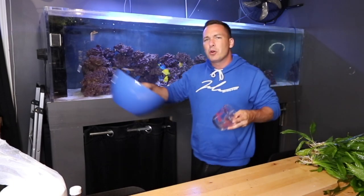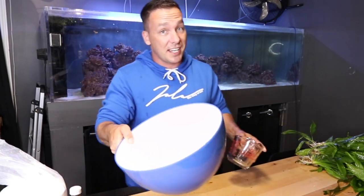Ideally you'll get aquarium salt, but if you don't have any, get some kosher salt. You'll also need a bowl to mix it in. That's a lot of plants, and this certainly isn't a big enough bowl.